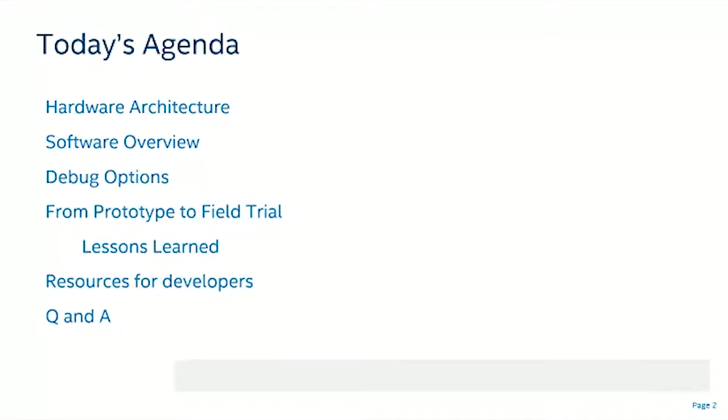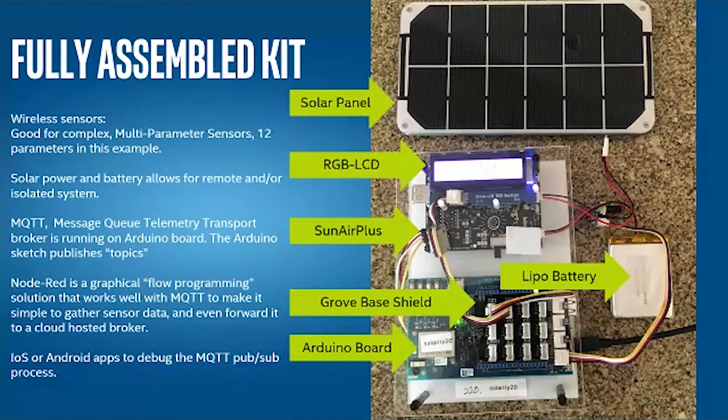We'll start with the fully assembled kit. It has six major components: the solar panel, the RGB LCD, a SunAir Plus solar charger board, a Grove base shield, an Arduino board with an Edison, and a LiPo battery. Five major functions are developed: wireless sensing, solar power and battery management, MQTT publication and subscription, Node-RED for data gathering, and iOS and Android apps for MQTT debugging.